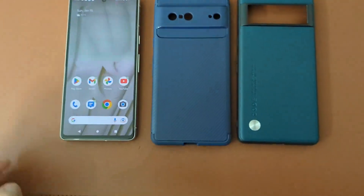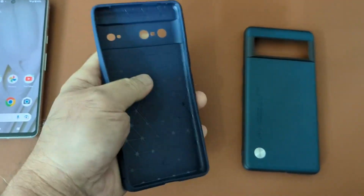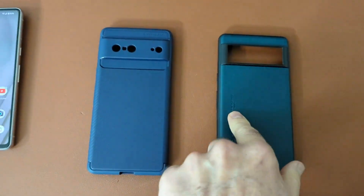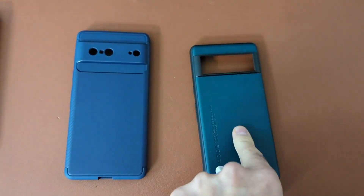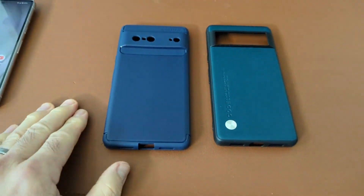Here it is next to this case. I just wanted to show you — this is kind of rubbery, good grip on the side, but it is more gel-like. This one's more rigid; I cannot do that, you see. I can press that one, this one I can't. So to look at it on the phone...